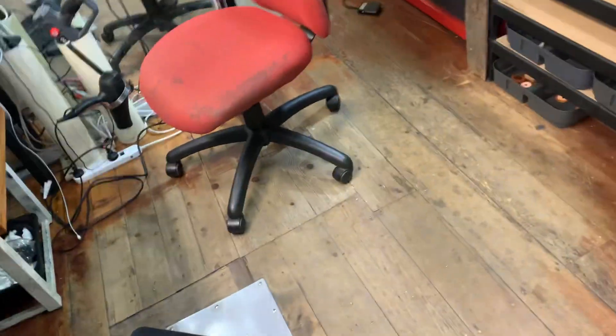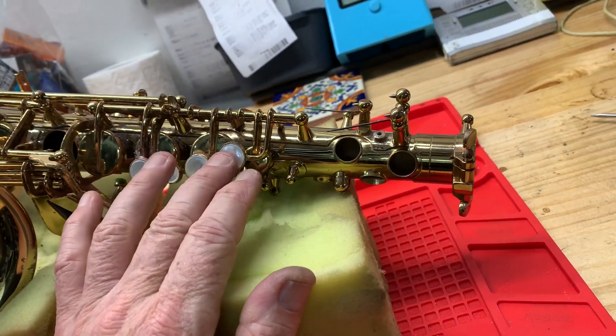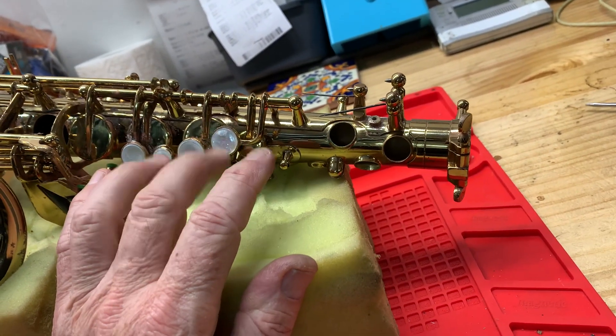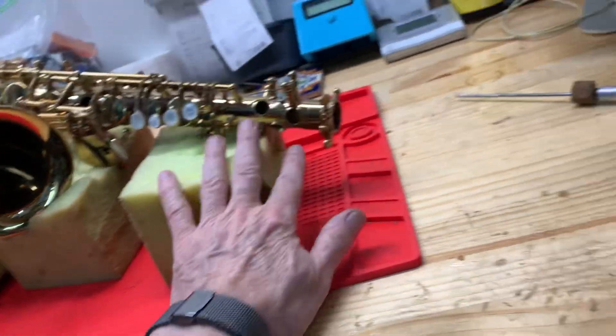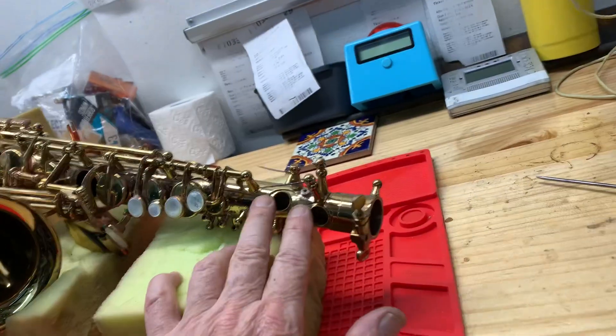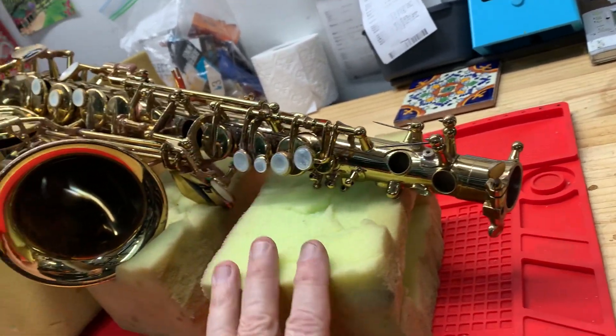So we're going to keep going. I'm going to take this lead stack off — we've got the high E and high F sharp to do. Do these tone holes, make sure they're level and dressed, and then I'll get into this stack. We're going to keep going.